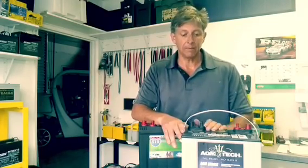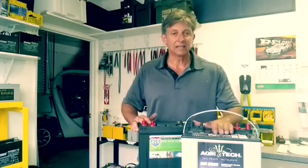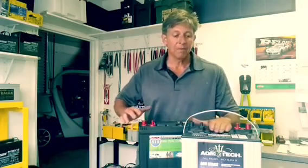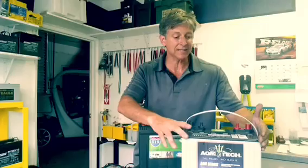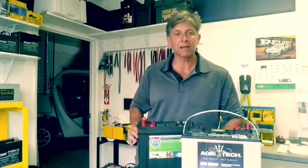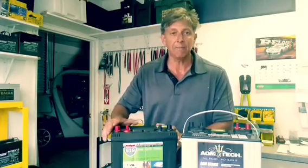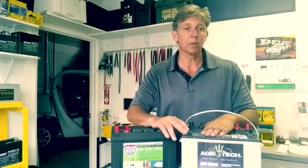What's nice about the AGM is that it's superior to the flooded in the fact that it has less internal resistance, which means it charges up a lot quicker. Because it's sealed, it doesn't have any way to gas, so it holds its charge a lot longer. For instance, you can expect the flooded battery to self-discharge 1% per day by itself, while the AGM battery will self-discharge only 1% per month.